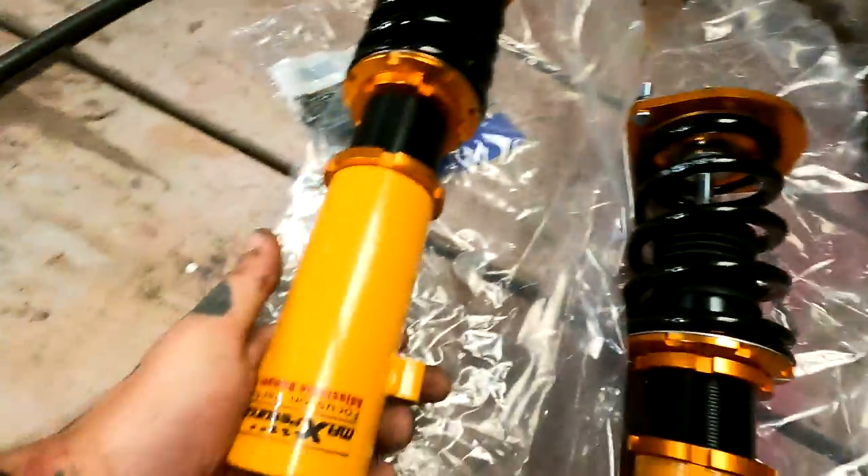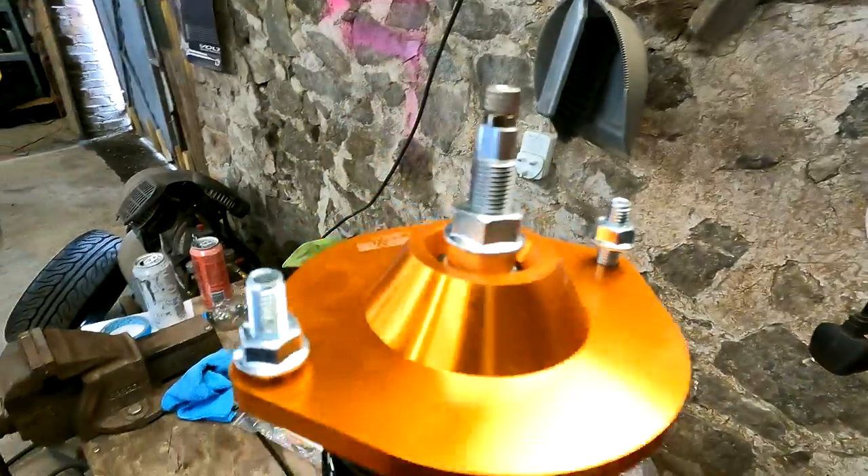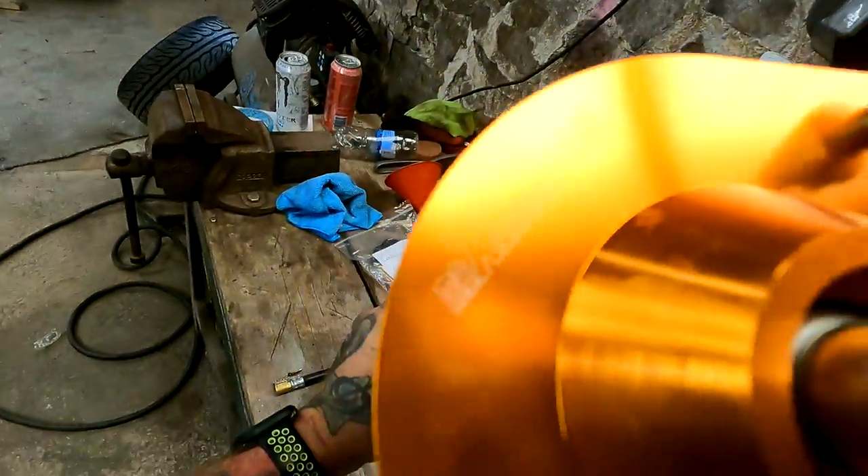I'm impressed with the quality to be fair — they do look decent! They're bloody heavy though. Nice colour as well.